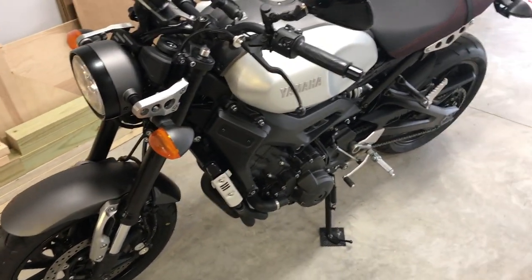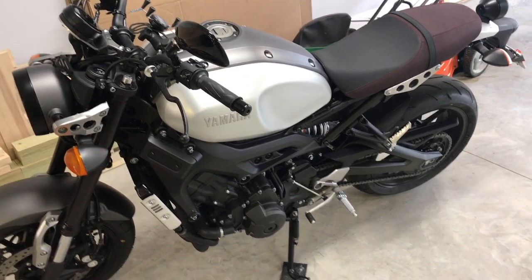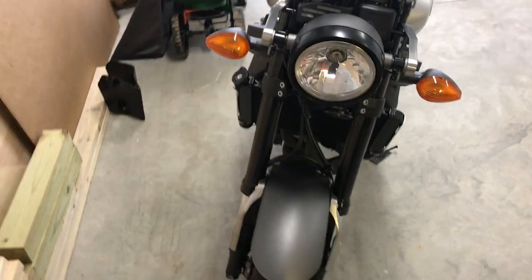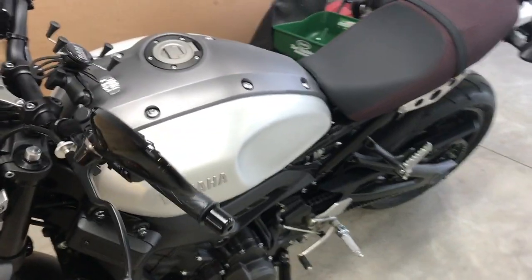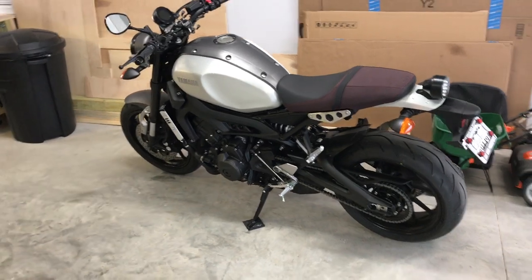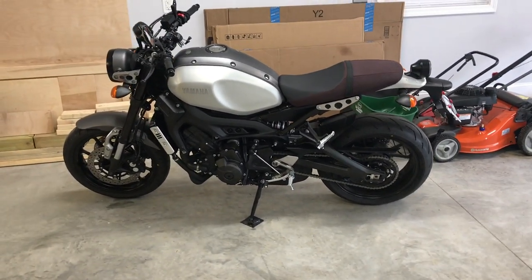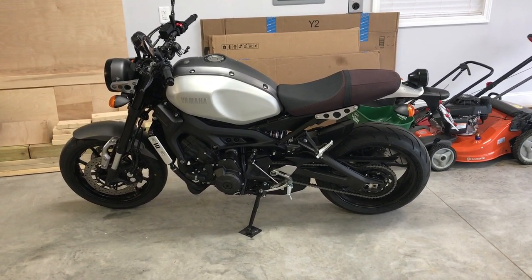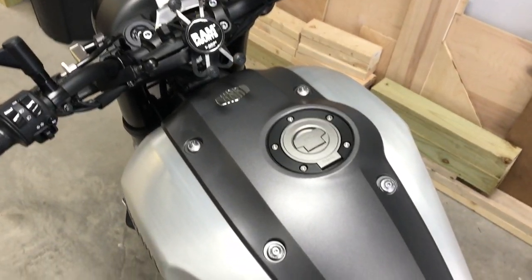It shares the same exact engine, frame, swingarm, and a couple other bits as the Yamaha FZ09, which basically means it's super fast and completely overpowered for what kind of style bike it is — which is sort of a nod back to the retro cafe racer days. It's much more powerful than what it should be.